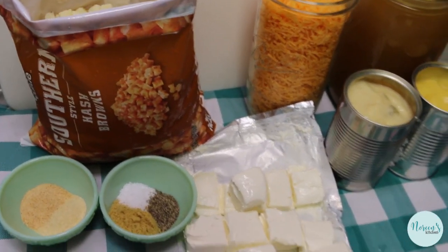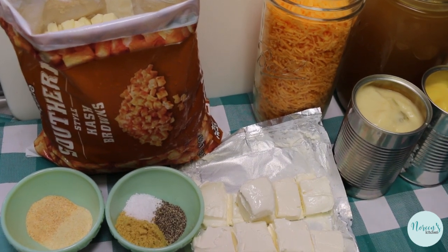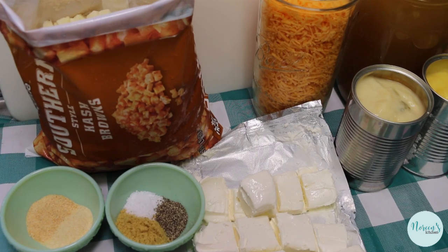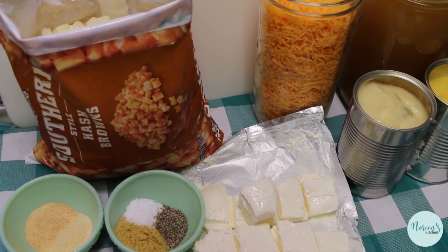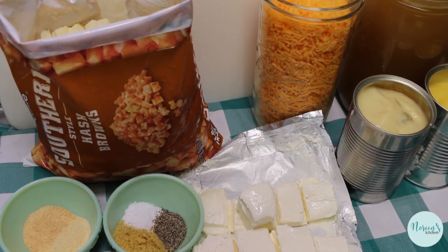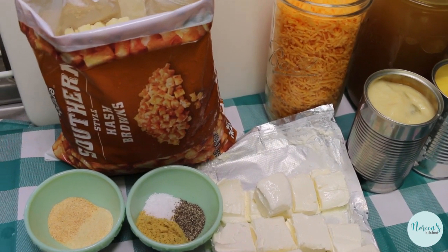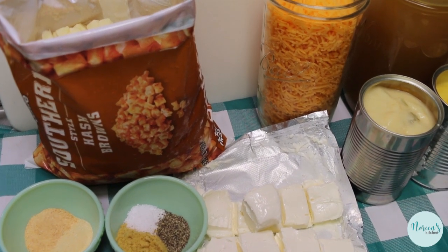Later on we're going to be adding some heavy cream, but that is optional. This is a recipe I found in my Facebook feed — it didn't call for some of the things you see here because I tweaked it — and this is the most delicious quick and easy potato soup. You're going to love it. This fed my family of four for two dinners, so it makes a lot of leftovers. You can freeze it after it's cooked and it's going to be absolutely perfect thawed out and reheated.